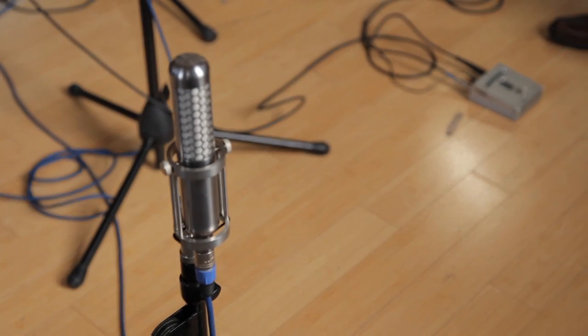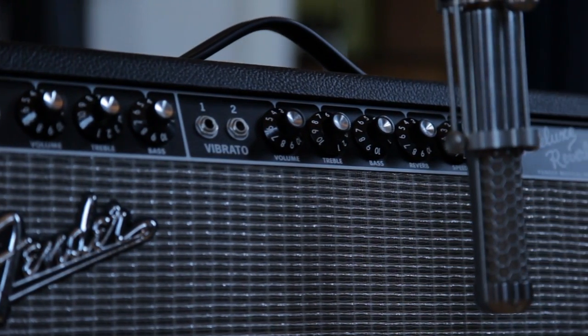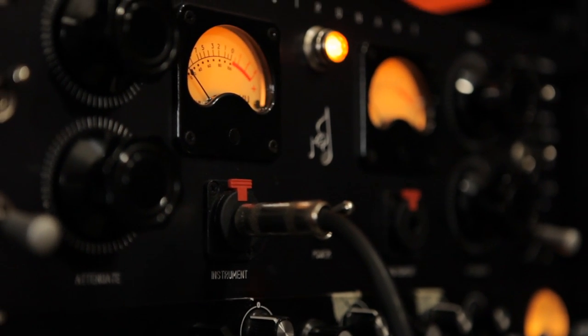On this session, we also had some really incredible gear on loan, which included a pair of Samar ribbon microphones that were still in their prototype stage, the Electronaut M63 two preamp, and the Giffel UM-75.